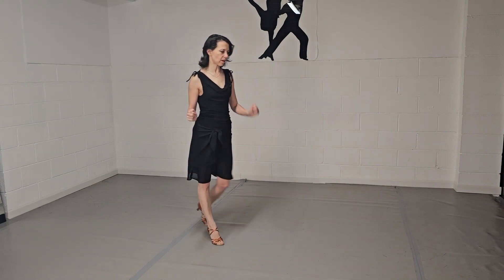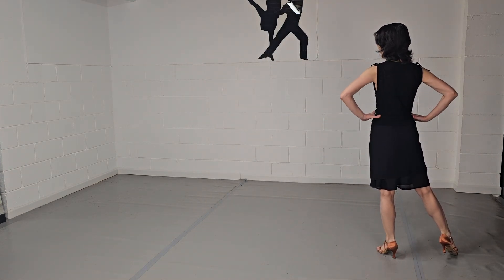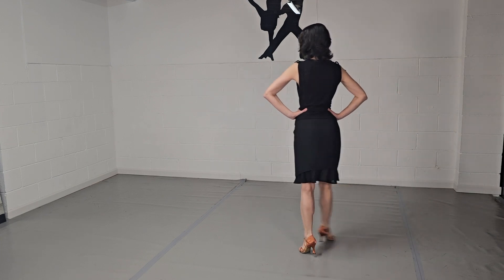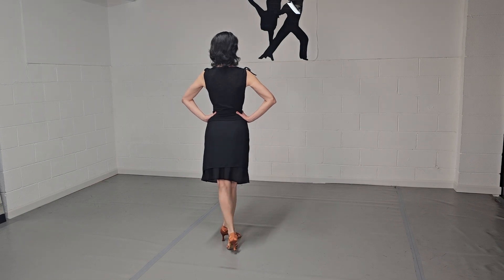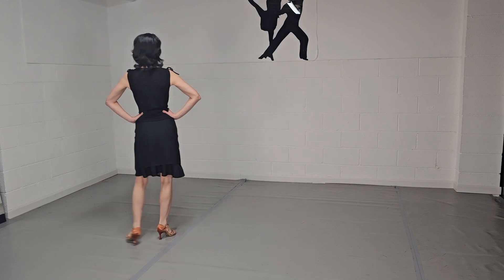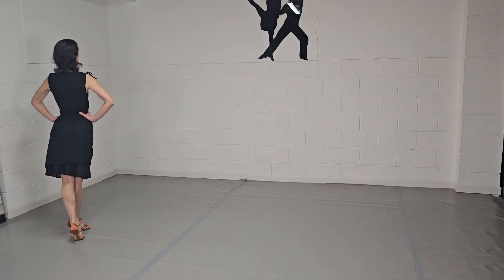We start by standing on the left foot and we're going to do three Voltas: 1, 2, 3, and the rhythm bounce, 4. Continue with Volta: 5, 6, 7, rhythm bounce, 8.